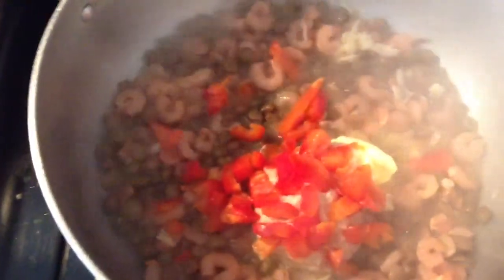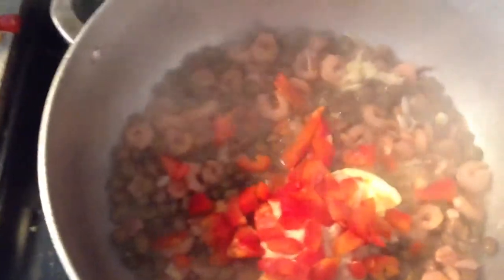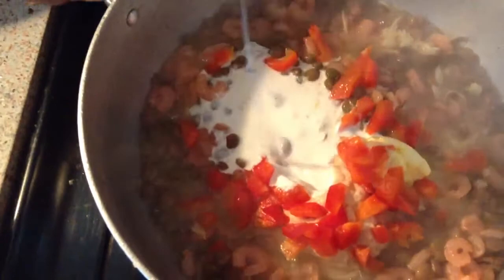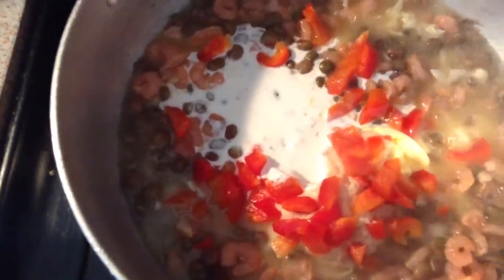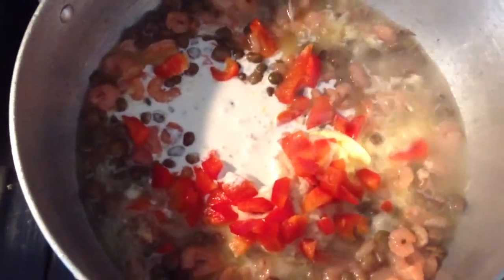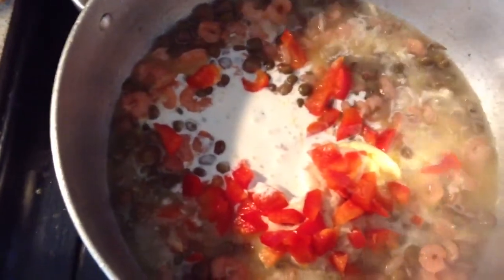And this is red bell pepper. And also I'm going to add some coconut milk. And then I'm going to add about 2 cups of water.